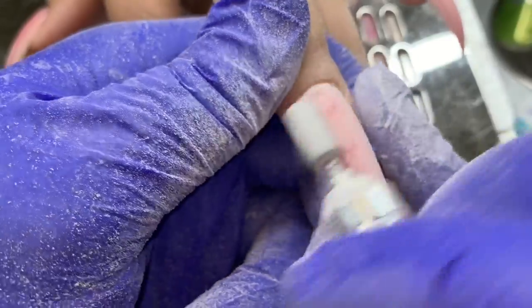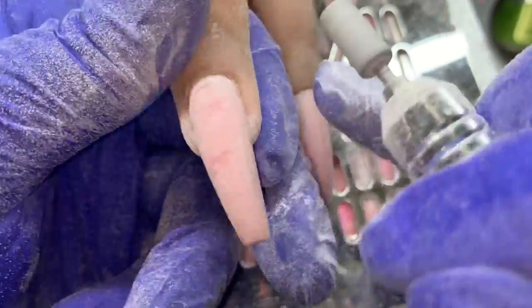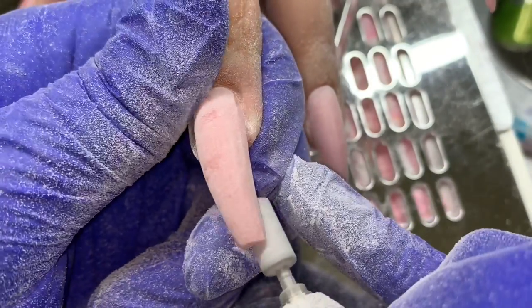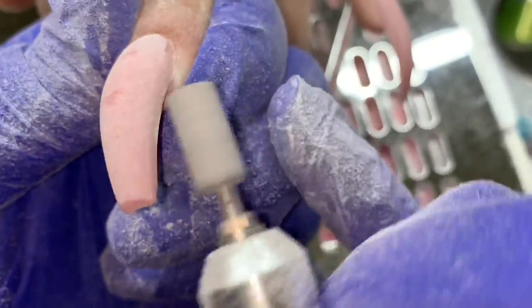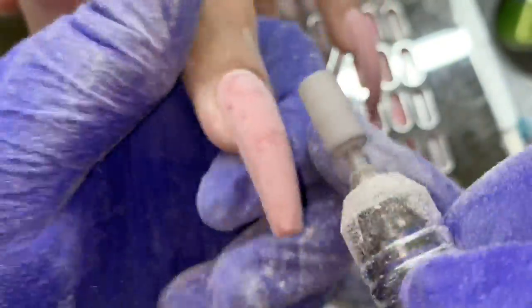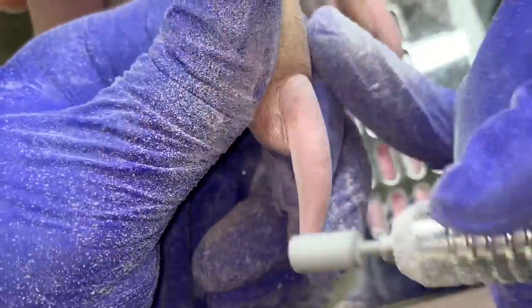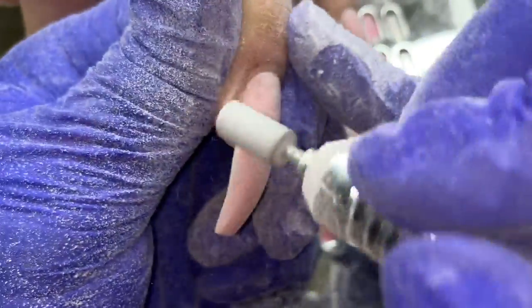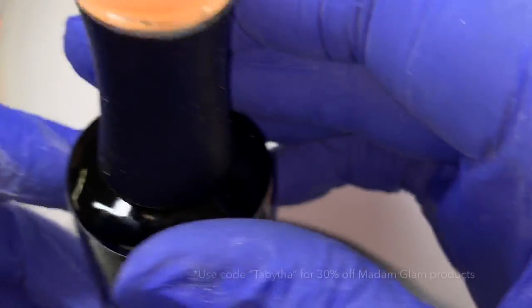I even use this for acrylic nails — the carbide bit first, then this crosscut bit instead of a hand buffer. It helps flush around the cuticle area very well and allows you to get that texture around the cuticle area that you wouldn't be able to get with a hand buffer without making your client uncomfortable. If you've ever had a hand buffer at your cuticle area, it can be really uncomfortable.